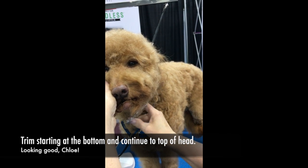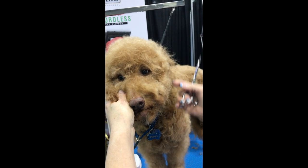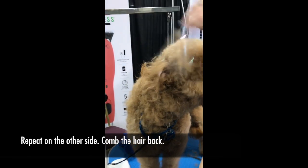Come up from the bottom all the way around and go right up into the top. Once you do that and set this side, you're gonna do the same thing on the other side — comb this back.